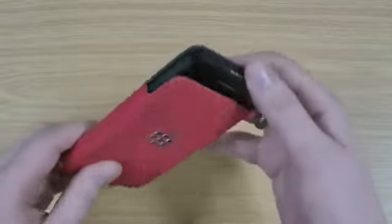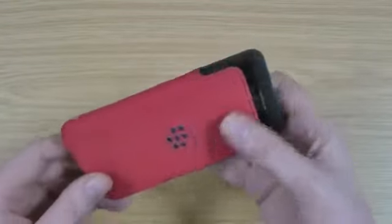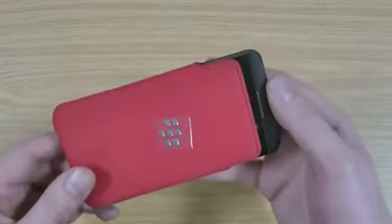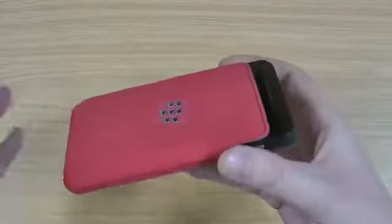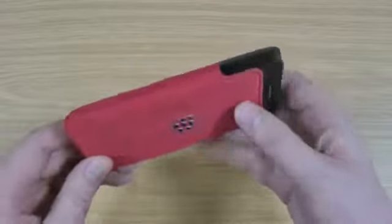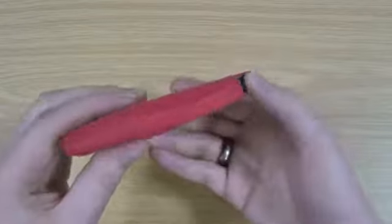Protection wise, obviously the top's quite exposed, so you're only really protecting it in a bag or a pocket. So if you do carry your phone around in a bag, it means that you're not going to get scratches on the screen, so it's quite useful for that purpose. Personally I prefer a fitted case over something like this, but I know quite a few people do like the kind of slip pouches. I'll show you the stitching round there.